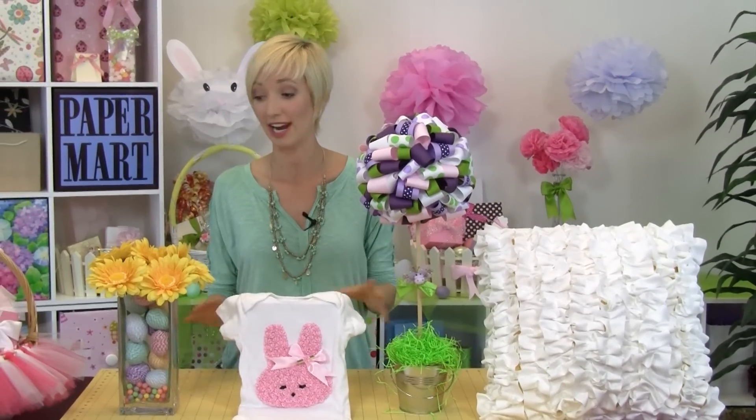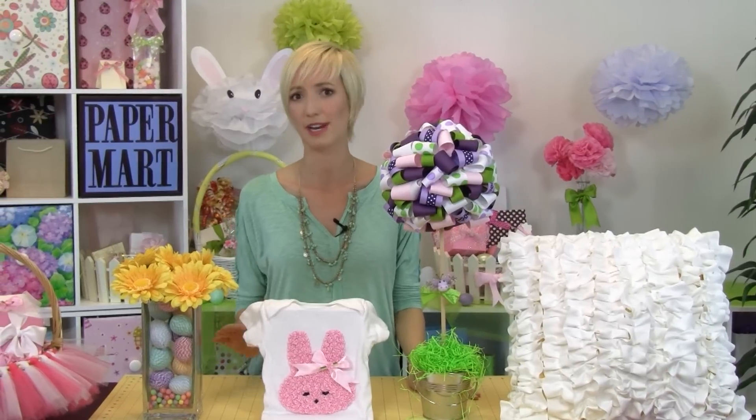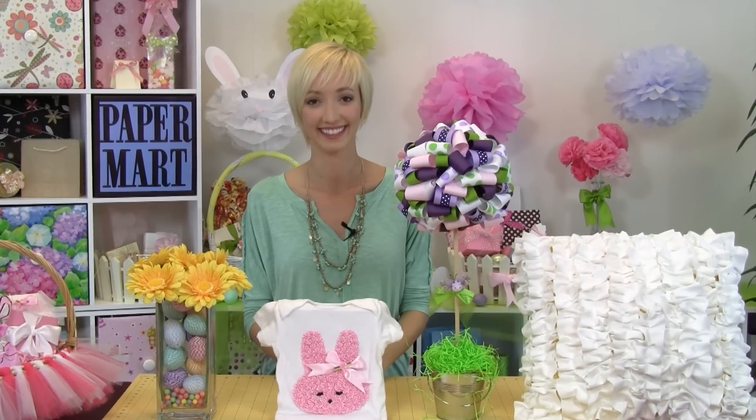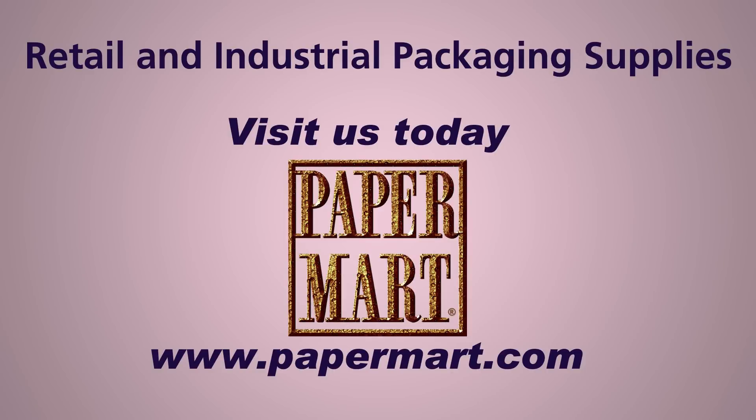I hope you guys check out some of these new crafts. We have so many great ideas on our YouTube channel, so make sure you go ahead and subscribe, and of course you can find all these great products at Paper Mart. Bye!